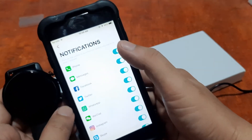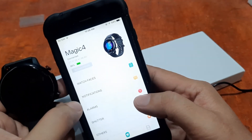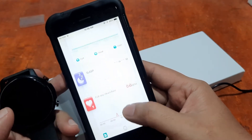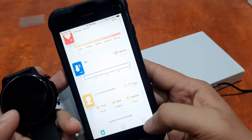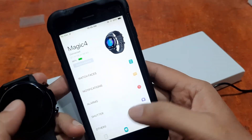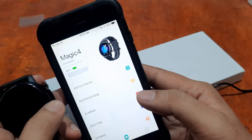In the app settings, notifications permissions are already activated. You can also set alarms, and monitor steps, sleep, full day heart rate, blood pressure, and sports. It's very easy to connect the Magic 4 with the DaFit app. Over the past few months or years, we've seen significant improvement in the DaFit app — more stable and with fewer pairing issues.